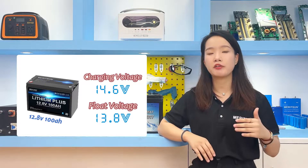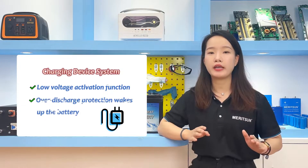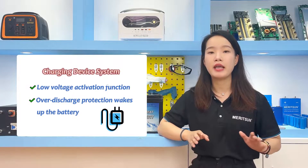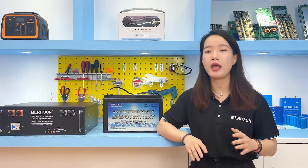The battery charger should have a low temperature activation function, which can also reactivate lithium iron phosphate batteries from an over-discharge protection mode. In particular, solar inverter systems are compatible with lithium batteries, supporting both lead-acid battery mode and communication-compatible lithium battery mode.